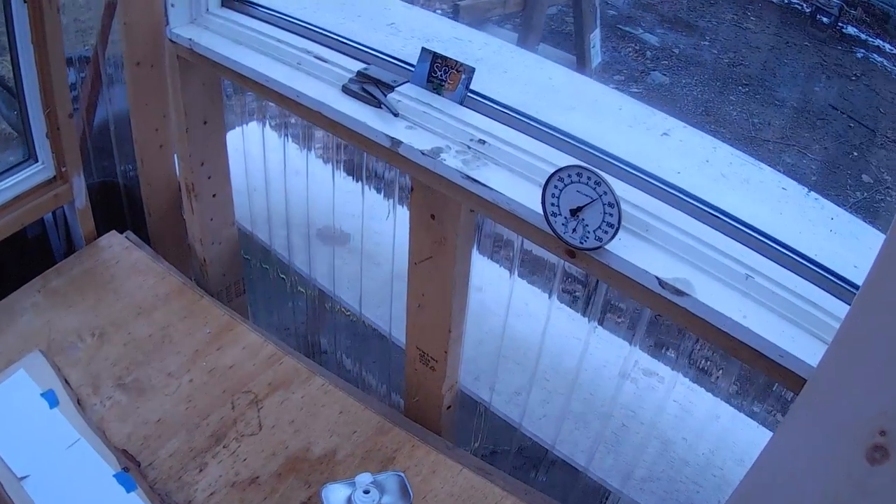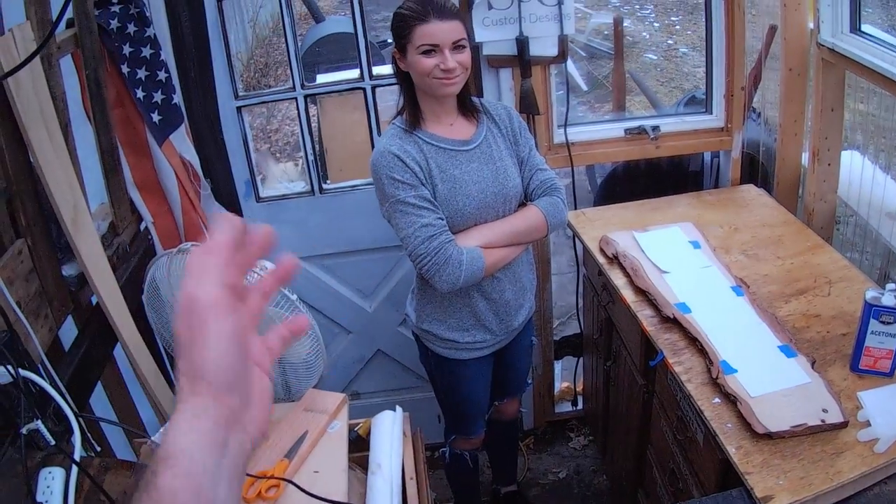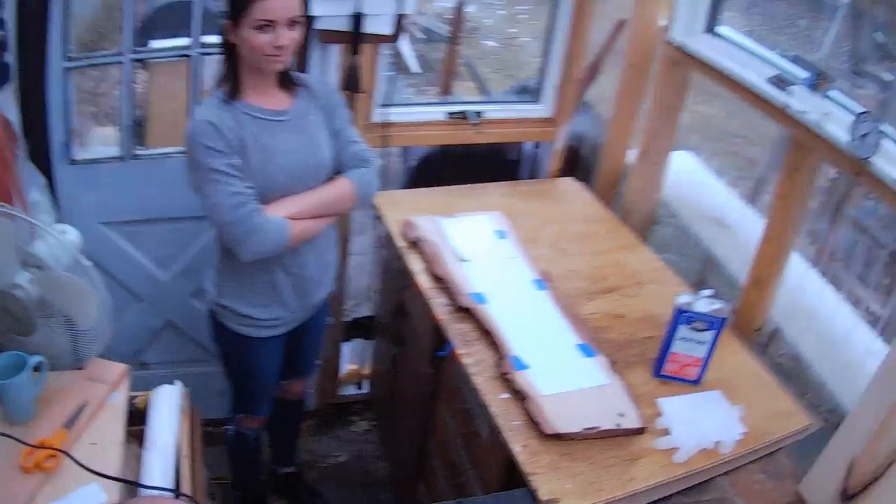Custom Designs — we are out in the poly shed and today we have a graphic designer, Liz, that came up to help us out. We want to thank you for coming out.